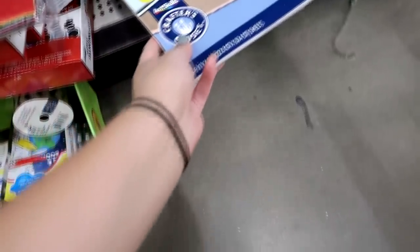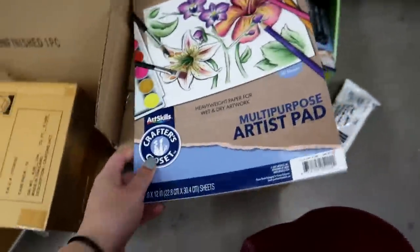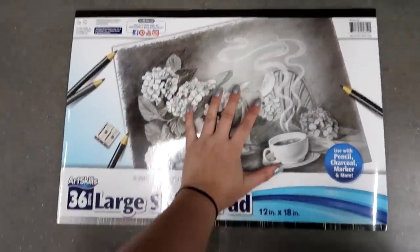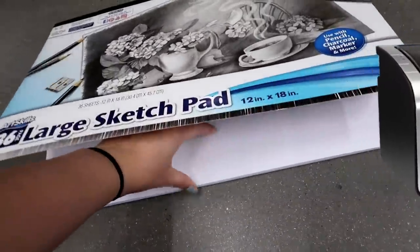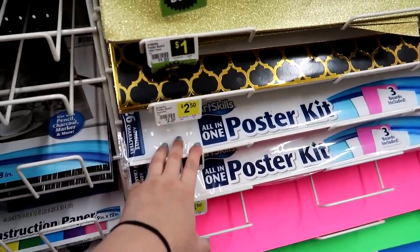The very first thing that every artist is gonna need is some paper. Now they did have a variety of sketchbook papers, but I chose not to get any of them because they were basically like glorified printer paper. I want something that can take a beating. And that, my friend, is where poster board comes in.